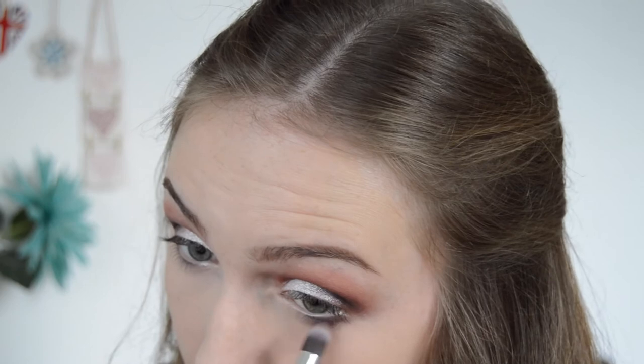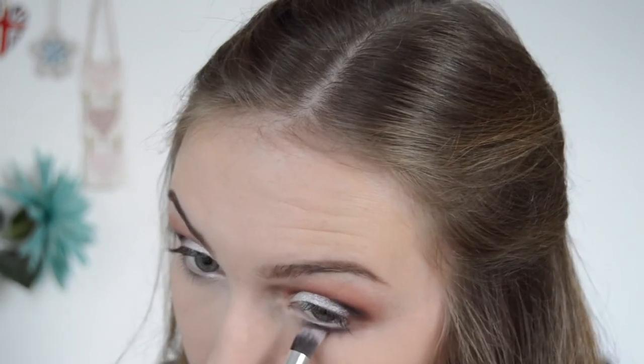I'm going back in with the purple colour I used at the very beginning in my crease and putting this on my outer eye and lower lash line. Then I'm going to go in with the glittery shade called Highlight on the inner corner.